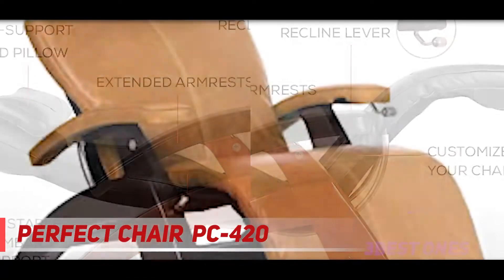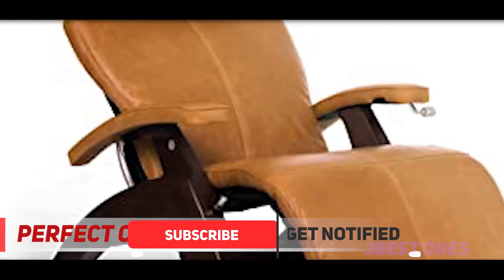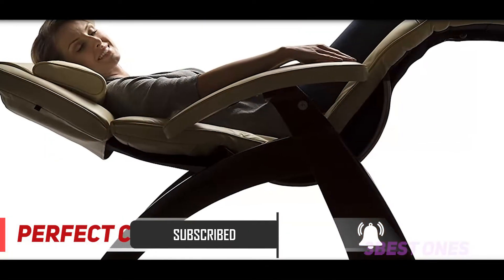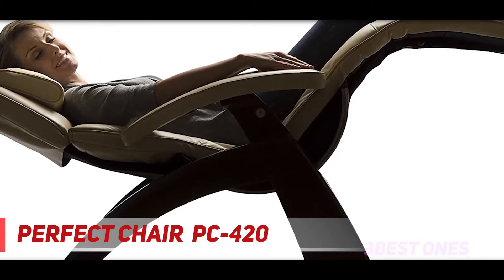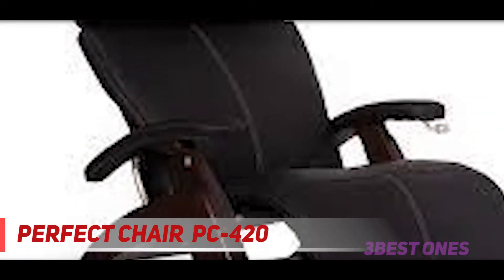Users praise the elegant design of this premium looking chair, as well as the ergonomic support and comfort it offers. You can choose to purchase the chair with premium leather or top grain leather upholstery, and there are multiple colors to select from, so you can easily find something that fits your decor. The adjustable lumbar support makes it possible to experience a completely relaxing posture, and it's easy to set on a low or high position manually.